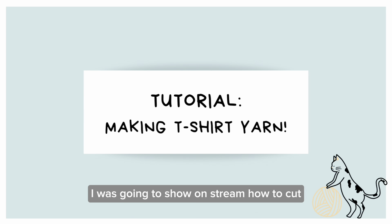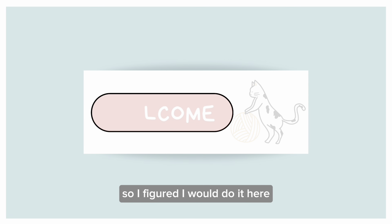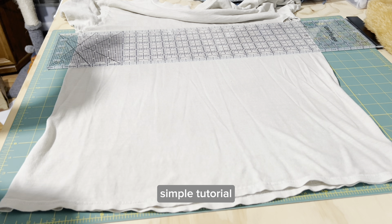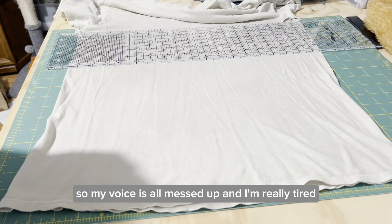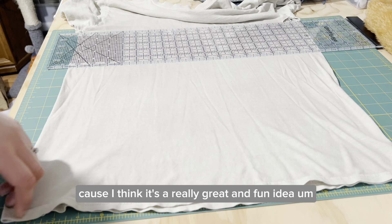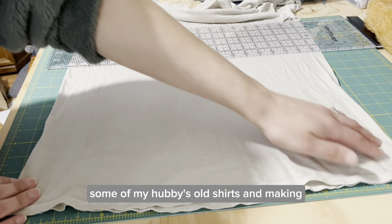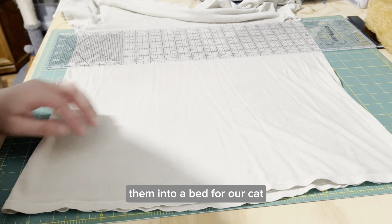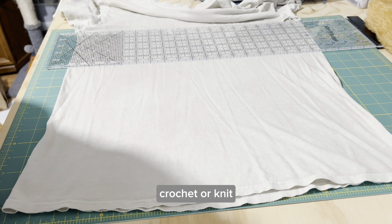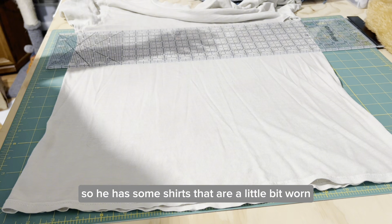I was going to show on stream how to cut a t-shirt to make into t-shirt yarn, but my camera wasn't working so I figured I would do it here as a quick simple tutorial. I do have COVID so my voice is all messed up and I'm really tired, but we're going to get this done. I'm going to be reusing some of my hubby's old shirts and making them into a bed for our cat, because she absolutely loves anything that's hand crocheted or knit and she loves my husband.